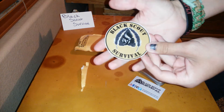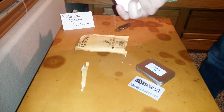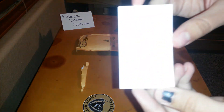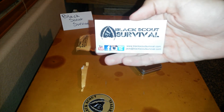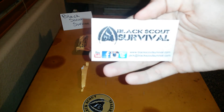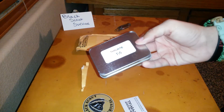That's sweet — a little Black Scout Survival sticker. Got to find a place to put that. That's really cool. There's a little tracker card. A little bit of paint. I don't know if you can see that — that's his logo, YouTube channel, all of this stuff. But let's get into the meat of this.